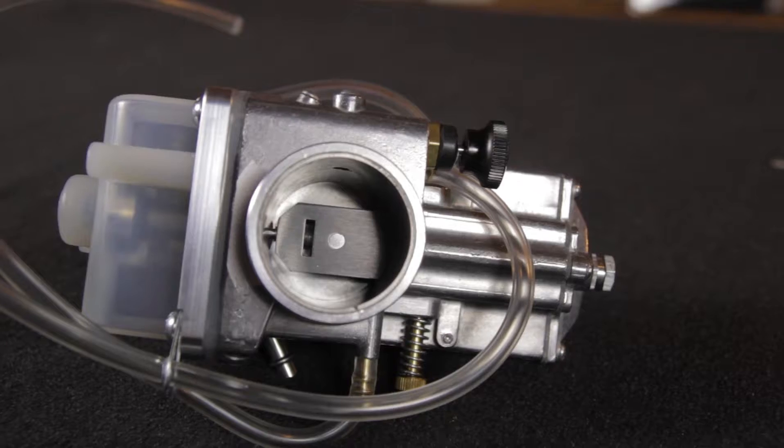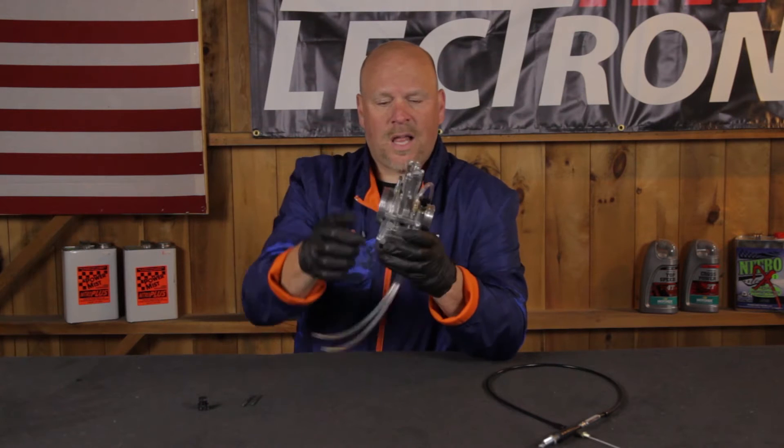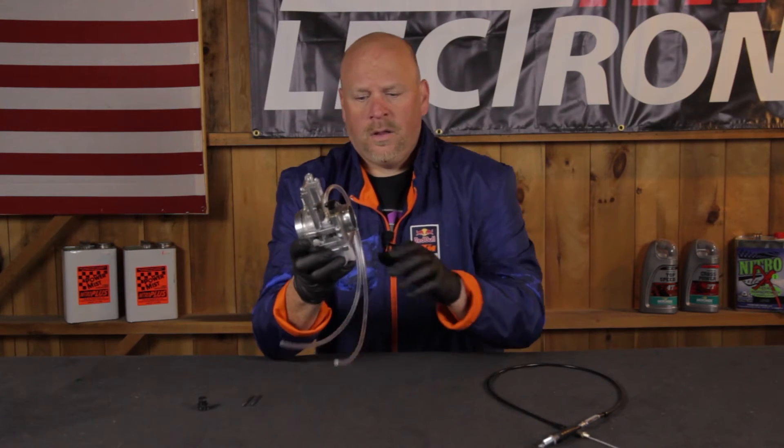Although this may look like your sort of traditional carburetor — where there's a cable-activated system with a slide, some vent tubes, a big side and a little side — it is manually operated with a cable. That's really where the similarities end.